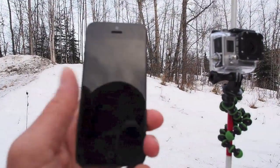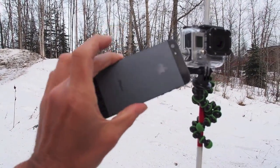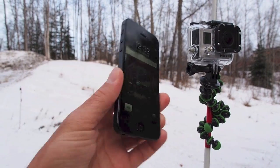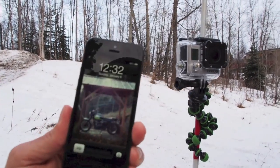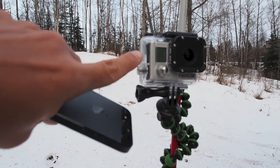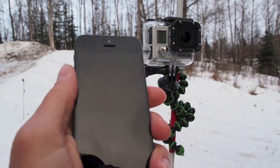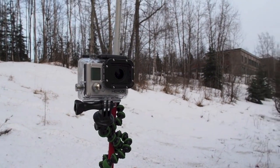Both phones are fully charged and without cases, so there won't be any obstruction between the phone and the camera. The camera is charged, the Wi-Fi is on — you can see the blue light. The camera is not powered on, so we'll try and use the phone app to power on the camera. Let's get started.